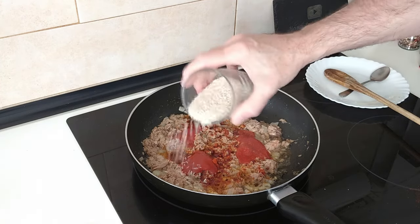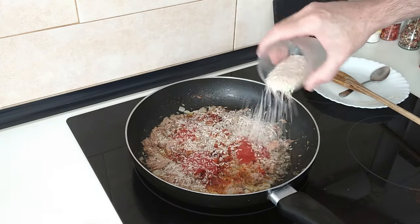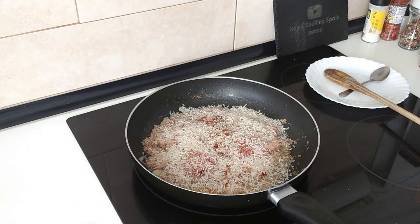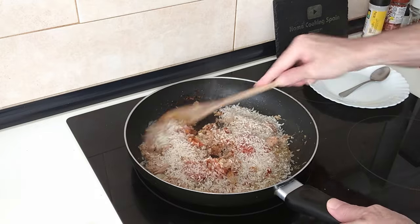Add the rice spread evenly and we'll just mix it all about.